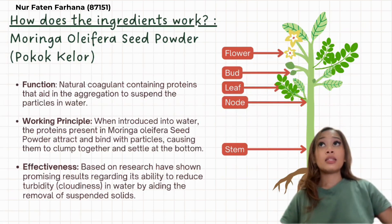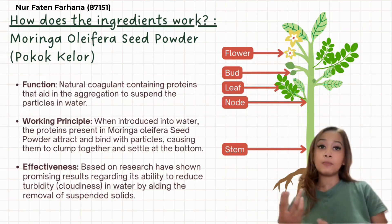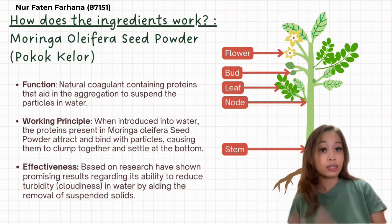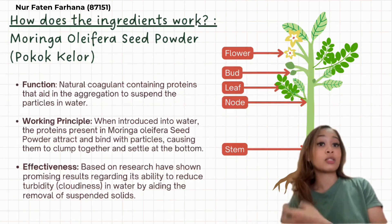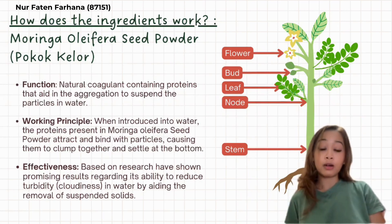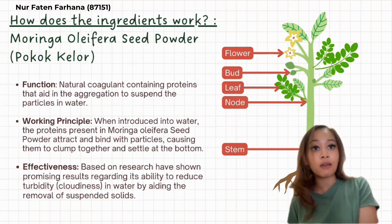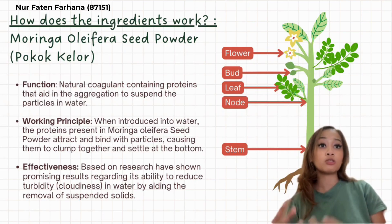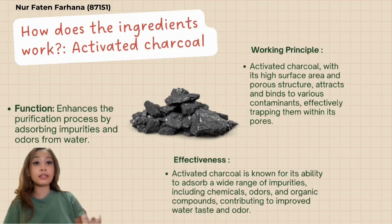Based on our research, studies have shown promising results regarding Moringa's ability to reduce cloudiness in water by aiding the removal of suspended solids. However, its efficiency can vary depending on water quality factors such as pH level, temperature, and the nature of impurities present.